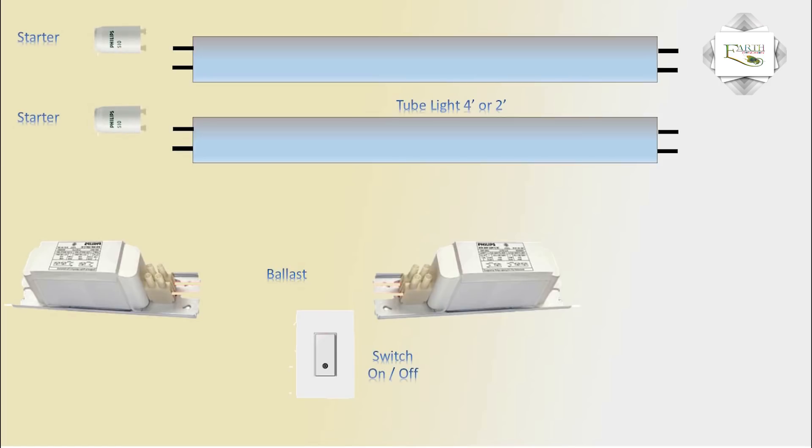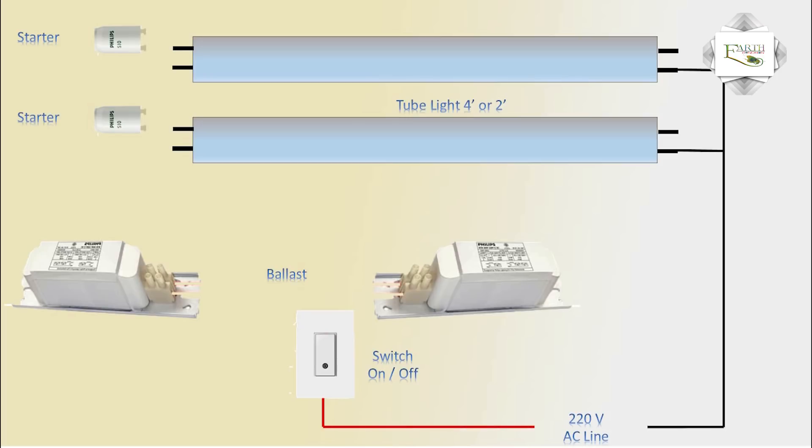The tube light connection uses 220V line voltage. The line input connects to the tube, and the neutral connection goes to the tube as well. Phase input goes through the switch, and the switch output connects onward.